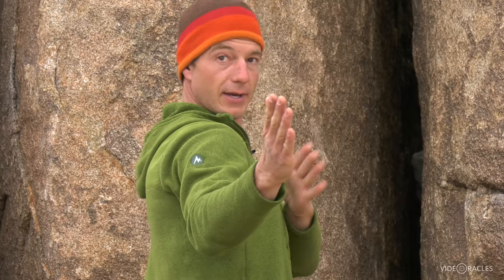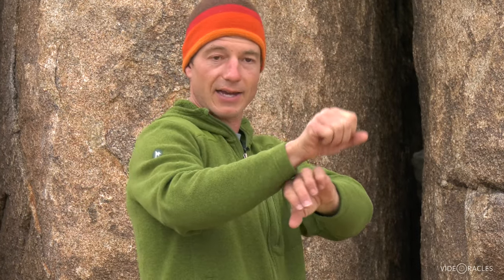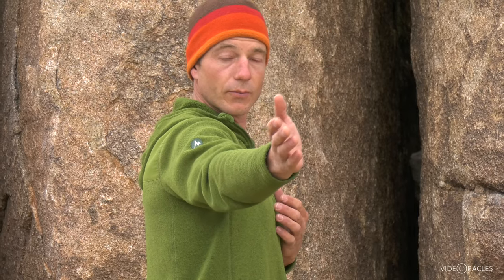Stacking would be for a straight-in splitter off-width — maybe you're at Indian Creek and it's a clean face with just a splitter crack in it. Here in Joshua Tree, most off-widths are in the back of flares. So I'm turning my body sideways and actually getting half my body into the flare, relying much more on arm bars and chicken wings than on stacks.